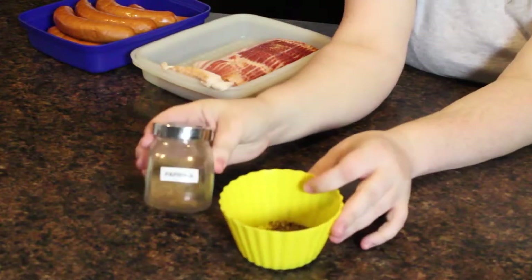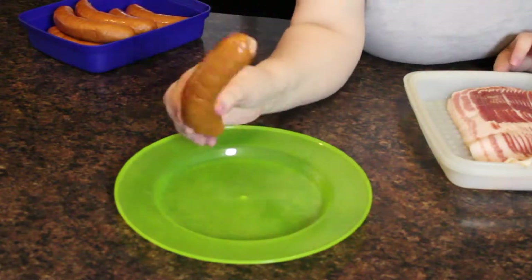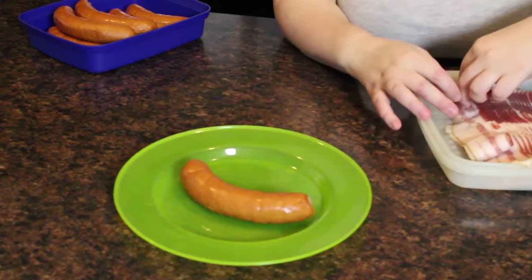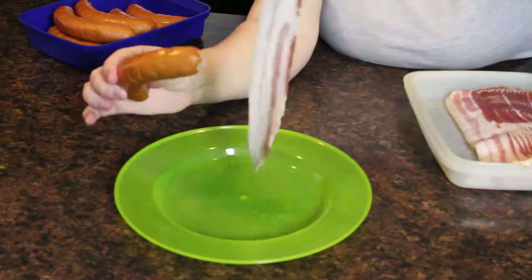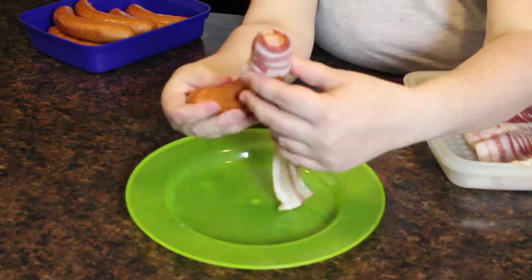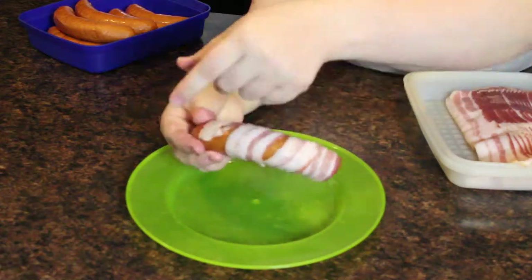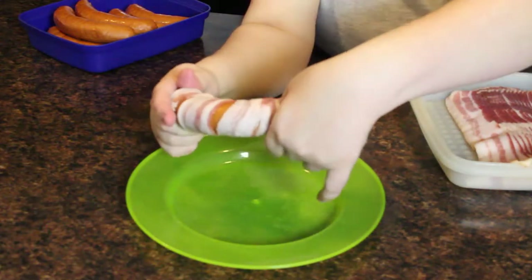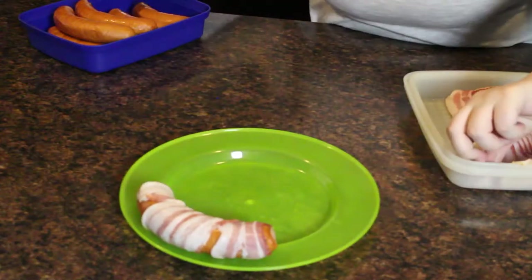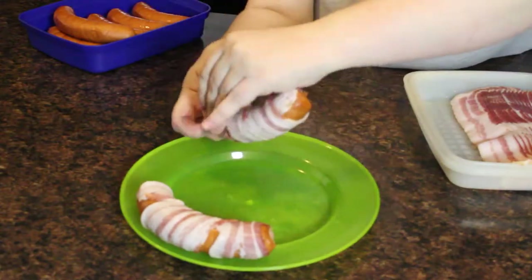Marcel likes his a little more spicy, so I do put a little kick of paprika in his. This is one of my favorite recipes because it is so easy. You take your sausage, then you take your bacon — one strip of bacon is more than enough. You wrap the bacon starting at the top end with a little overlap to hold it together, then just keep wrapping down. Make sure you get that first little bit of overwrap there just because that will keep the bacon on.